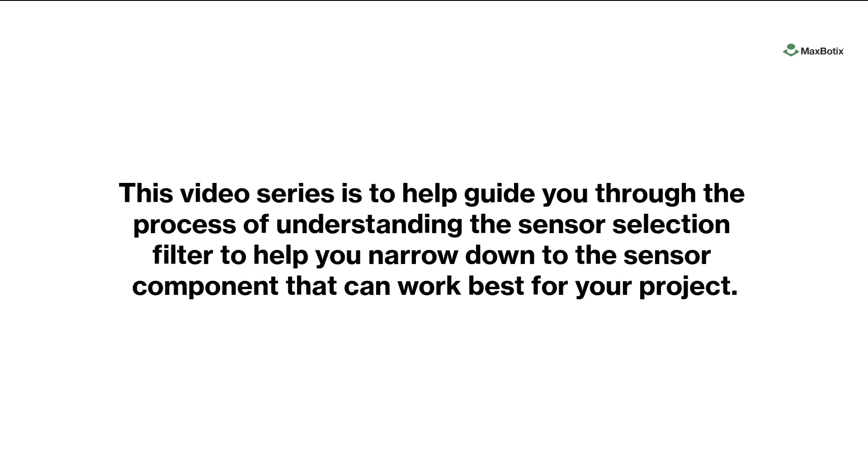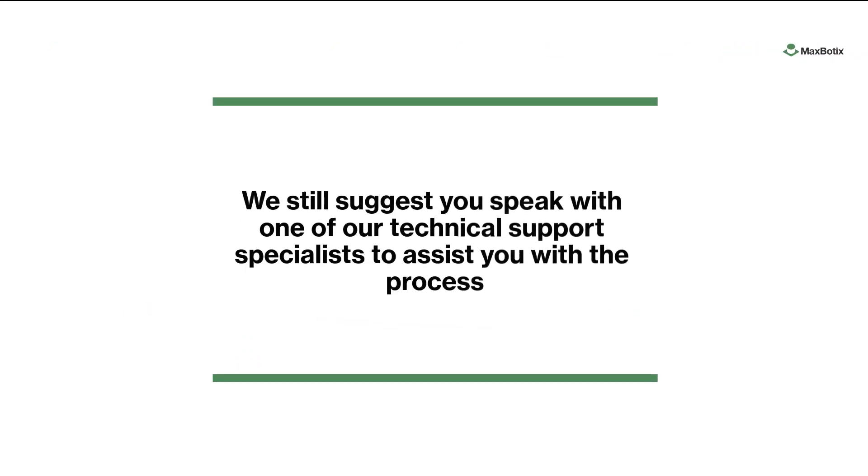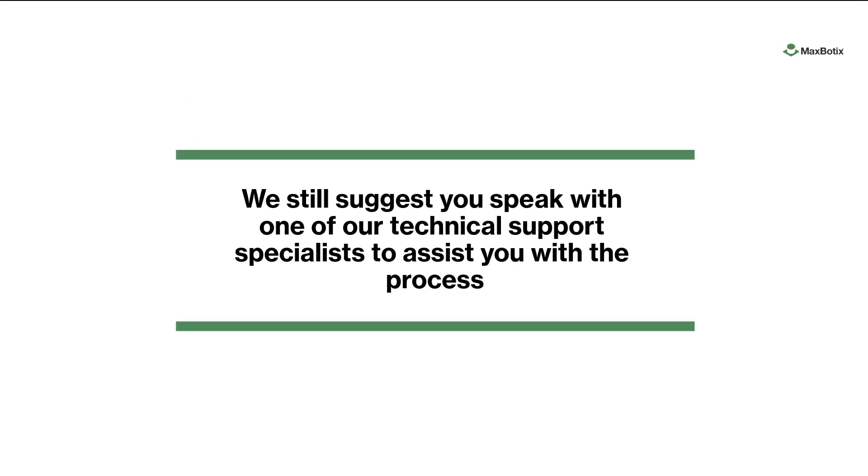This video series is to help guide you through the process of understanding the sensor selection filter to help you narrow down to the sensor component that can best work for your project. We still suggest you speak with one of our technical support specialists to assist you with the process.